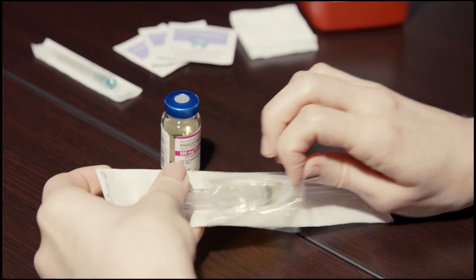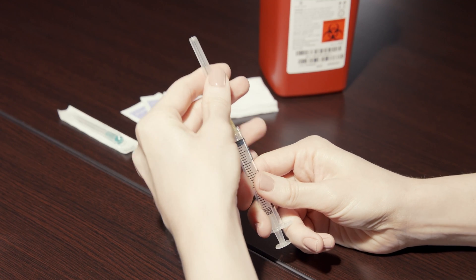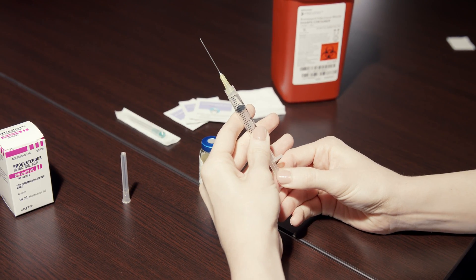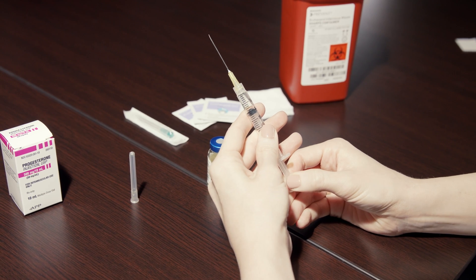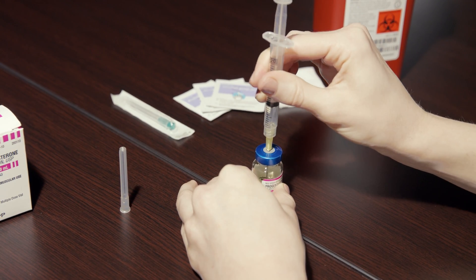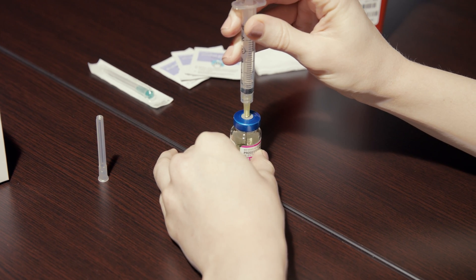Take the needle and syringe out of the packaging. Remove the cap from the needle and pull the plunger back to the selected dosage amount your physician prescribed. Place the needle into the rubber stopper on the vial and press down on the plunger until all of the air transfers into the vial.